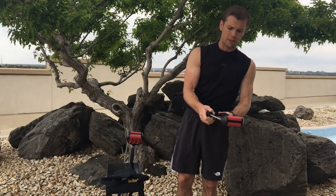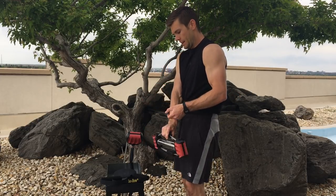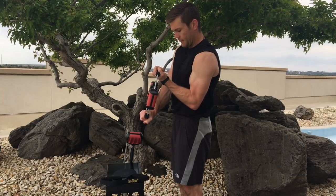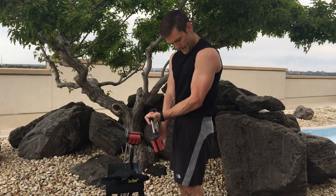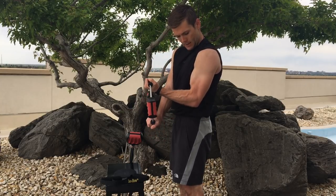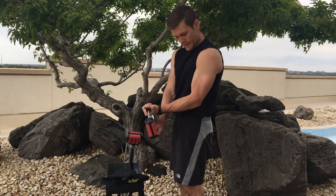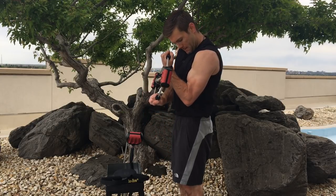Finished with the first one, jumping over to the second. We're going to use our cables here. Coming down, left side, isometric hold. Ready? Begin. One, two, three, four, five, six, seven — and rep out ten. One, two, three, four, five, six, seven, eight, nine, ten. Whew.